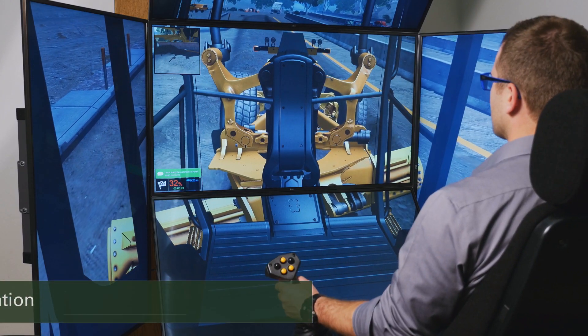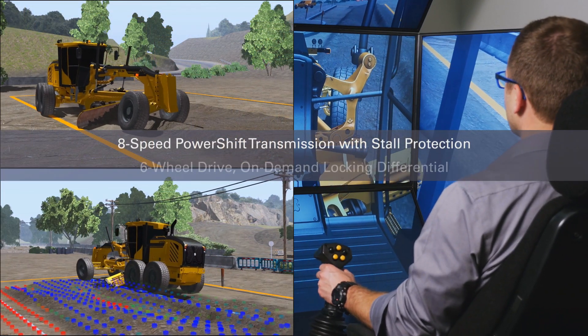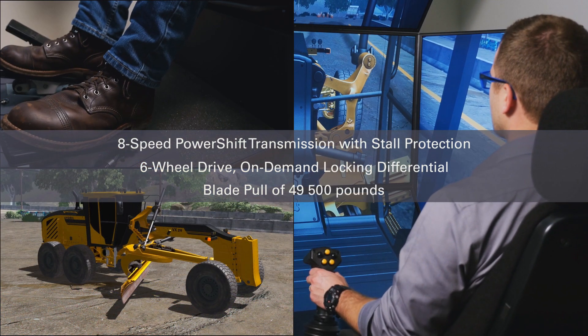The complete grader is simulated from powertrain to blade. This includes an eight-speed power shift transmission with stall protection, six-wheel drive, on-demand locking differential, and a blade pull of 49,500 pounds.